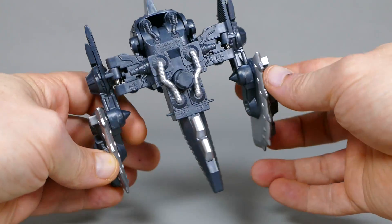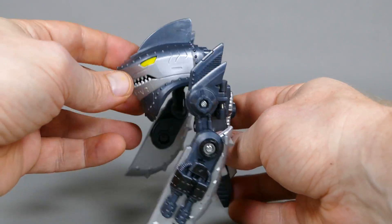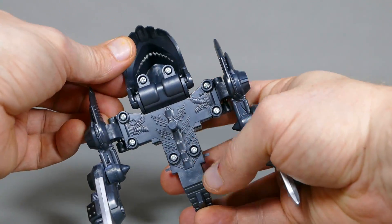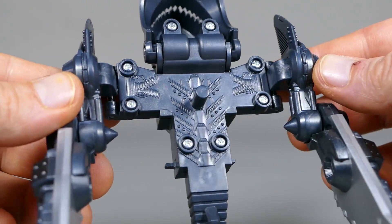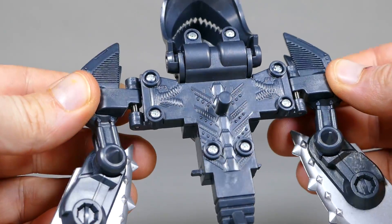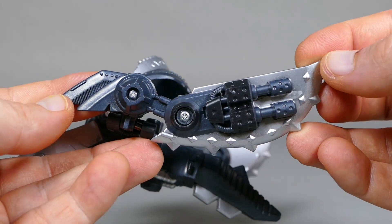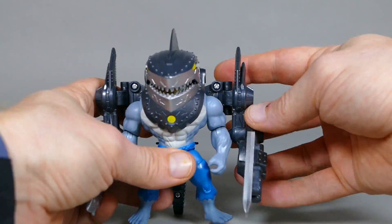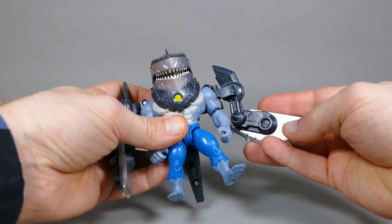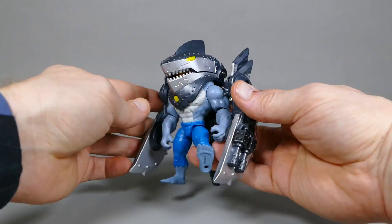Here's his sharkly battle suit. That is a rad looking piece of action figure armor. I really think this is super, super cool. Look at all the details sculpted on there — that is fantastic. Look at the arms with the big blades and the guns. This suit looks very dangerous. Oddly enough, there is no place to put his hands in this armor though, and that is definitely a little strange.